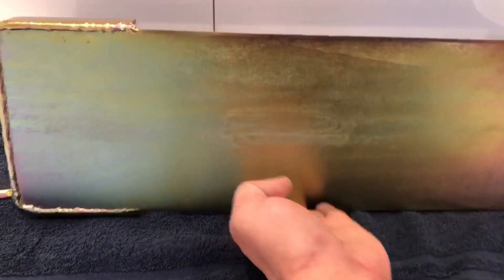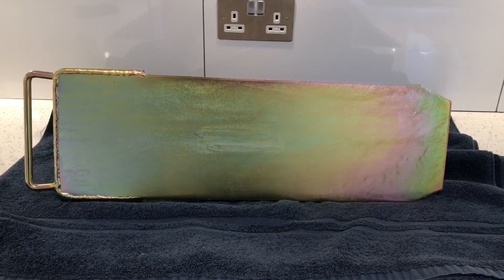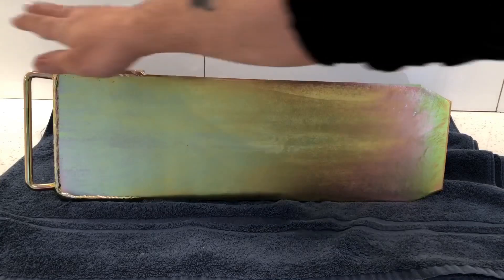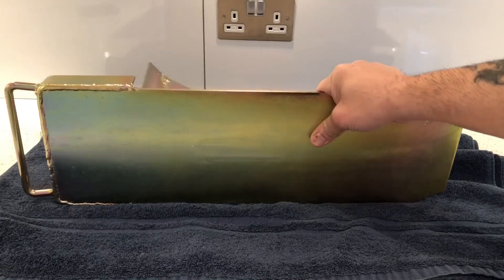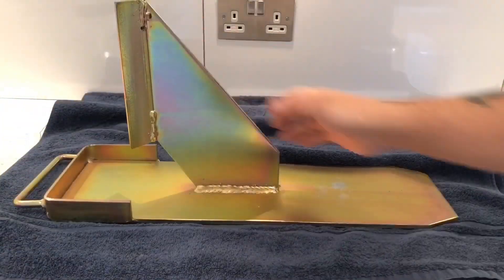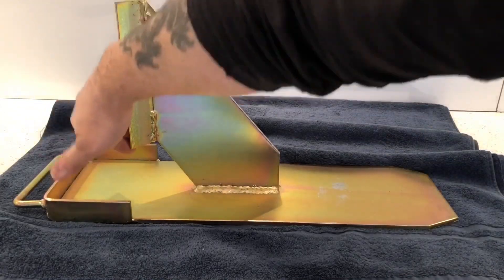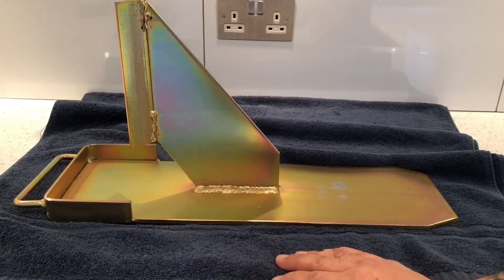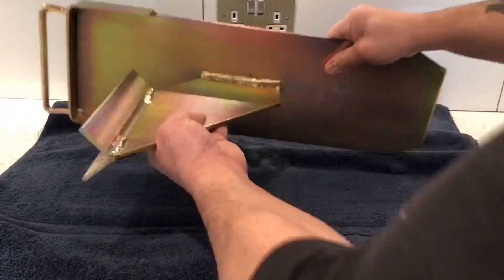This is what it looks like from the top. As I said, there's a handle on this side and it's very well made — it's British made. This is the underneath of it, so this is where the actual acro will sit and it will be wedged in there. And this is the other side of it.